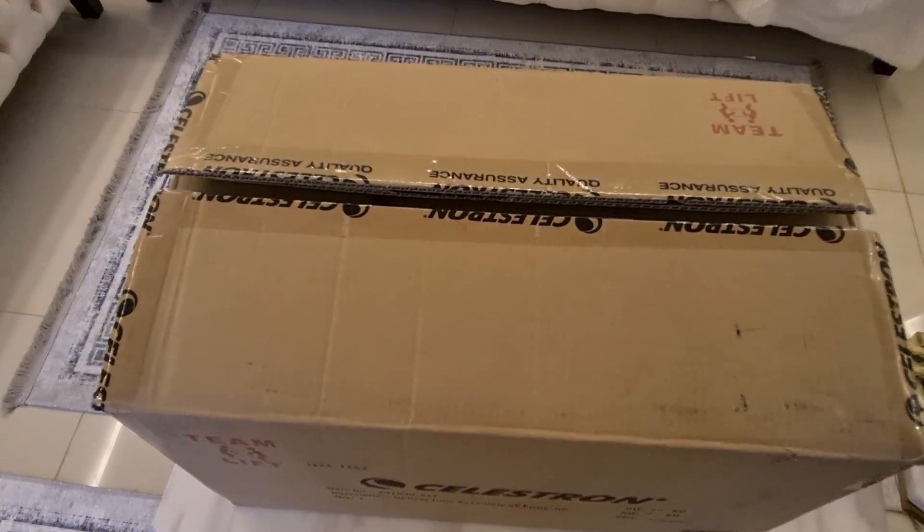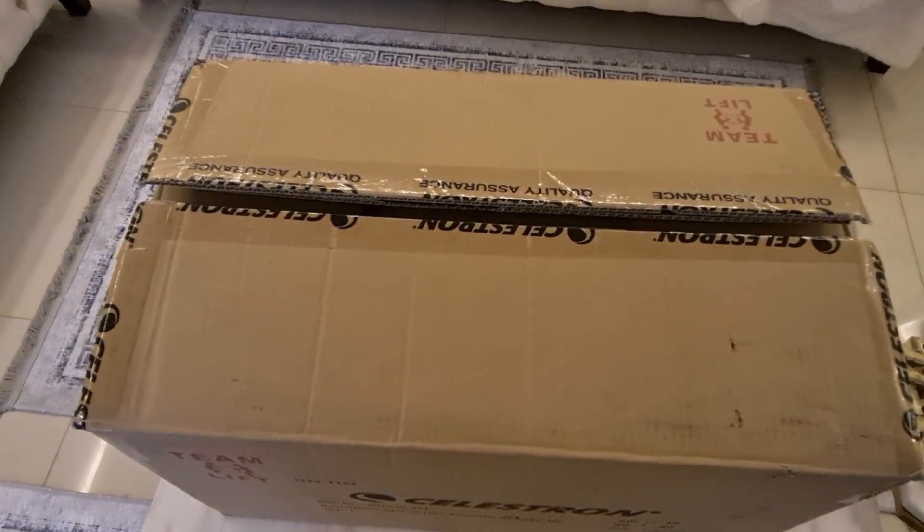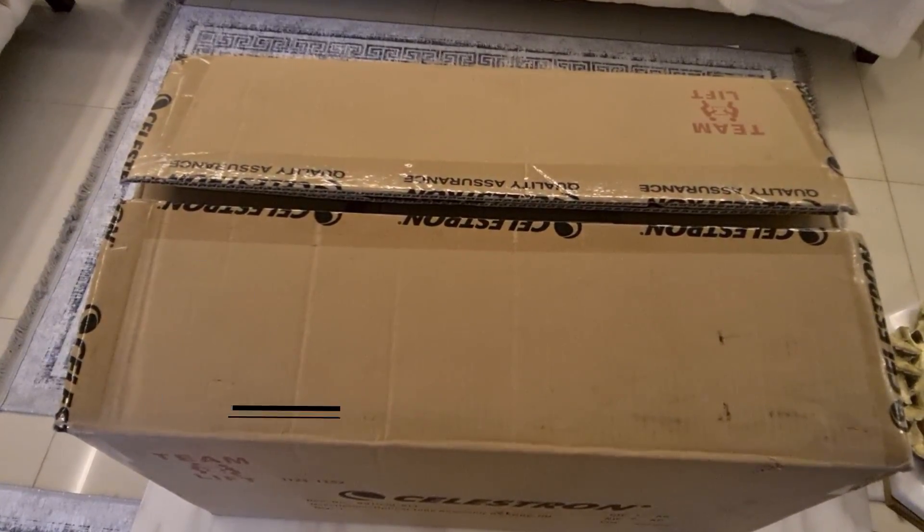Hello and welcome to my channel. This is Hussain and today I'll be unboxing the Celestron EdgeHD 8. Let's get into it.